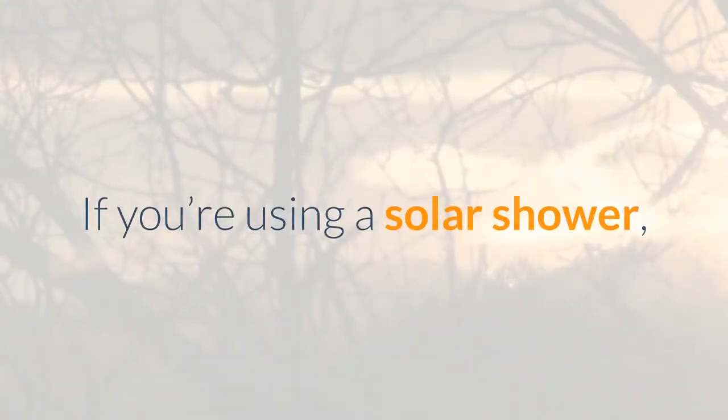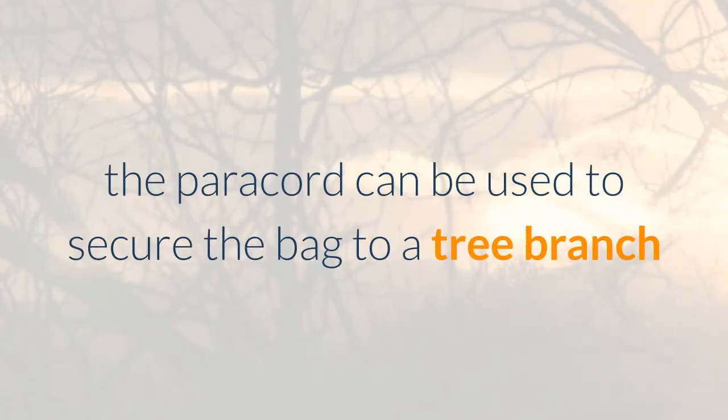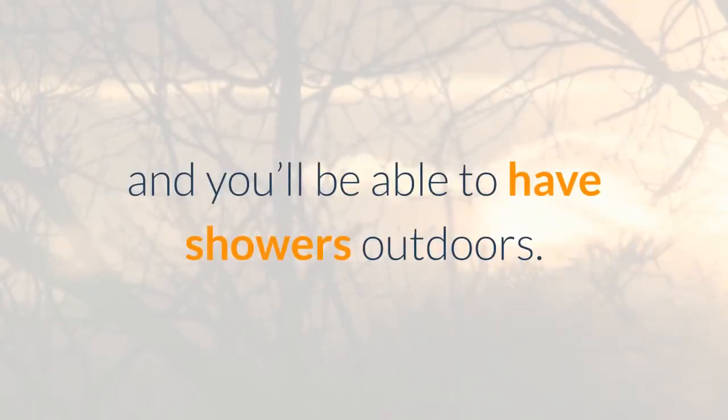If you're using a solar shower, the paracord can be used to secure the bag side to a tree branch and you'll be able to have showers outdoors. Easy and very convenient.